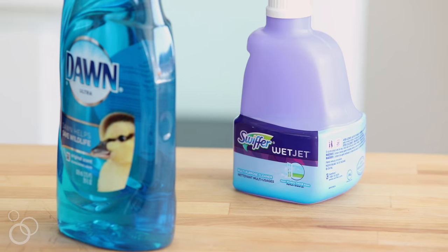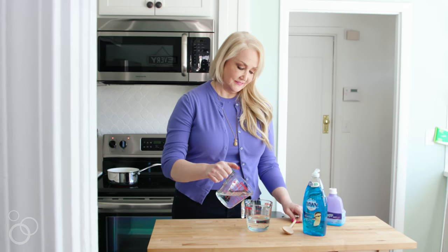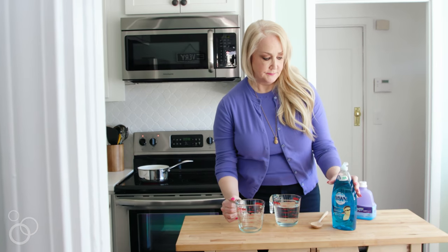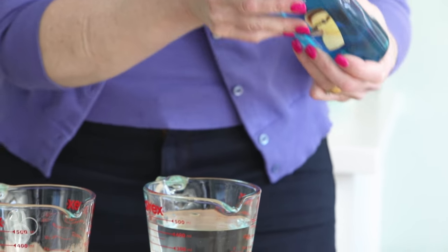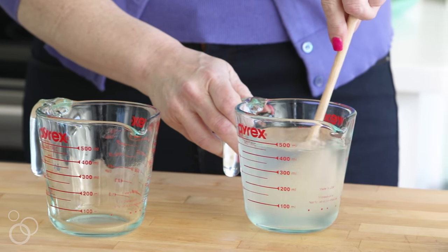As far as the wet jet, instead of buying the pricey cleaning solution in the bottles that they sell, you can make your own version at home with three simple ingredients: one cup white vinegar, one cup water, and three to five drops of dish soap. I usually use Dawn, but you can use whatever dish soap you have on hand.